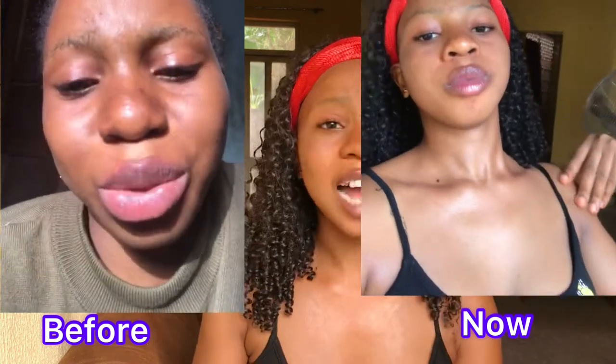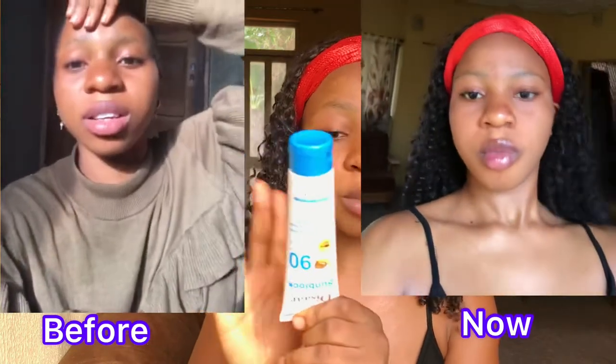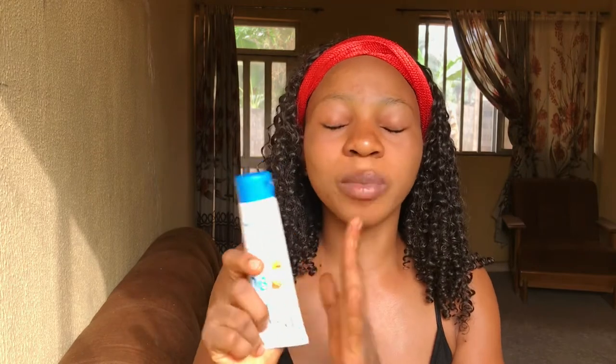In my skincare-for-beginners video — I'll insert the link in the description box — I talked about this sunblock and said I was not going to recommend it to anyone. But I'm going to show you guys my before and after from the one-month interval I lived without applying anything on my face. Now that I've used this sunblock for almost a month, I take back what I said in the other video.